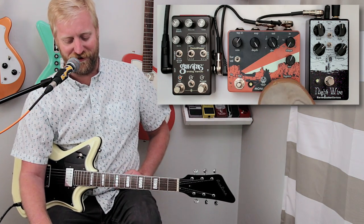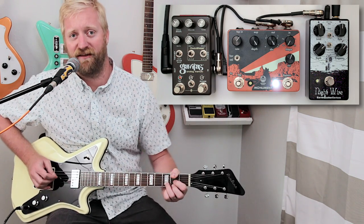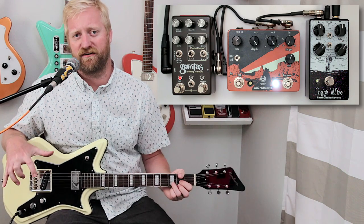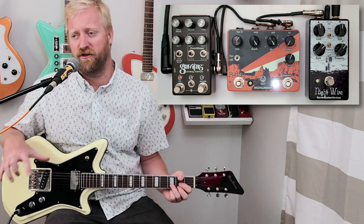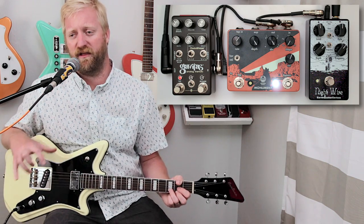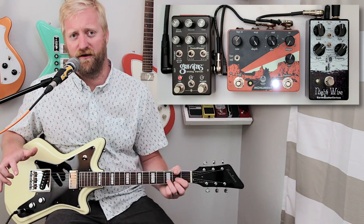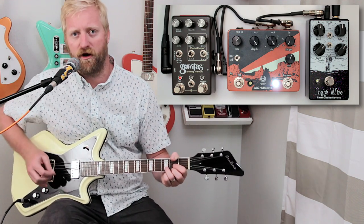Let's check out the Monument first — it's the newest one of the pack. I've been using it a lot, especially for my surf band, because it really nails this classic, easy-to-use waveform. Really good range on the depth. I really like how hard and choppy it can get. It's a really dramatic effect when used in a classic way. So here it is on the harmonic tremolo setting.